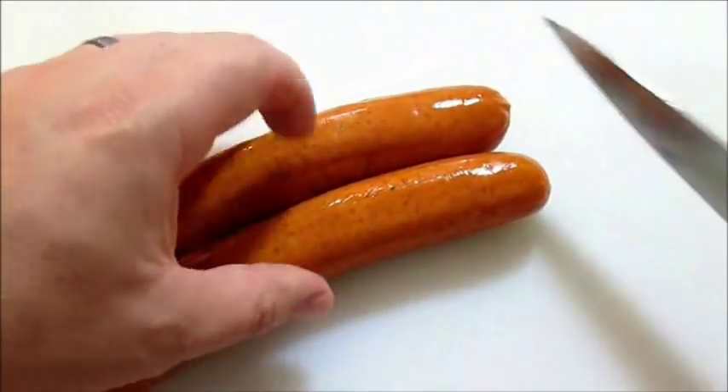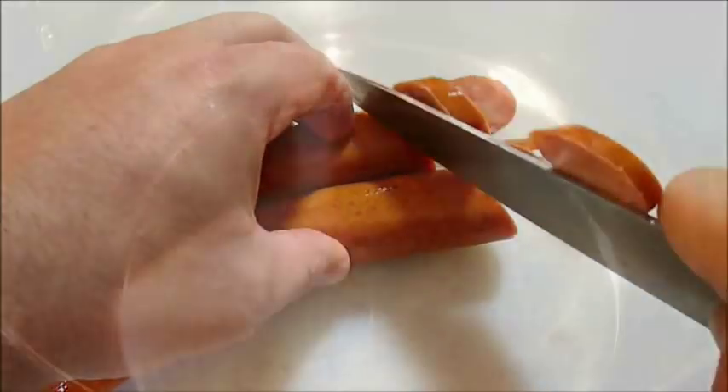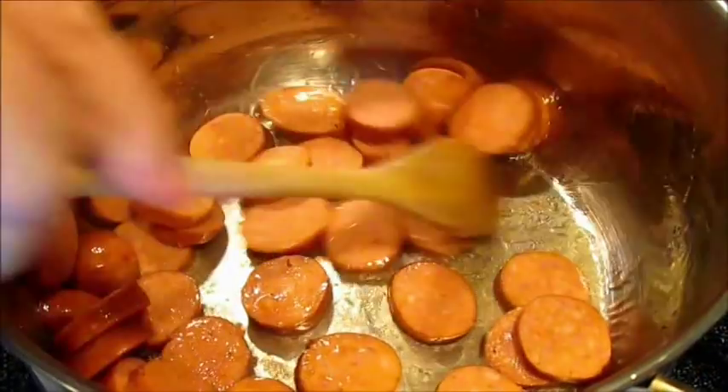First thing you want to do is start cutting your andouille sausage into bite-size pieces. Then start cooking that in a large pot with some olive oil over medium heat — drop the sausages right in the bottom and start to brown.